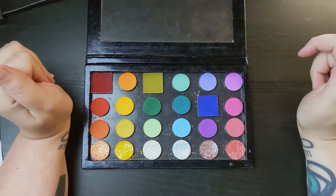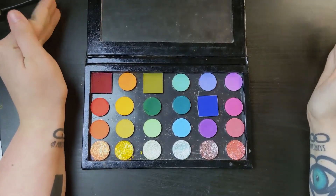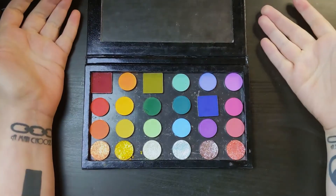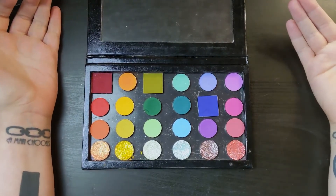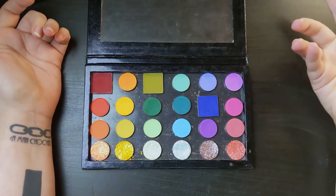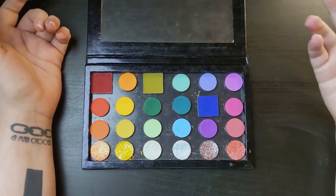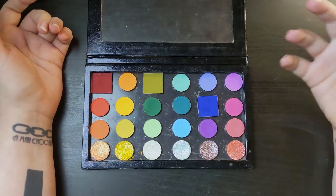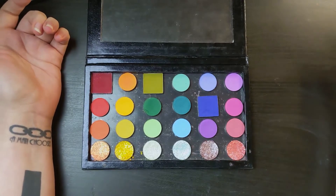Hello, welcome or welcome back. Today we are talking about another palette I have made out of my singles. This is a couple of my singles and some ColourPop eyeshadows that I used to make this palette right here.